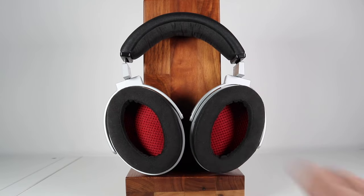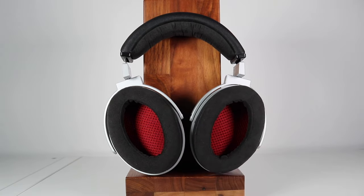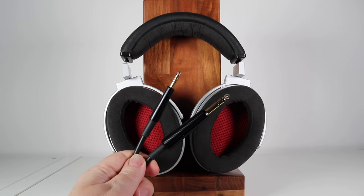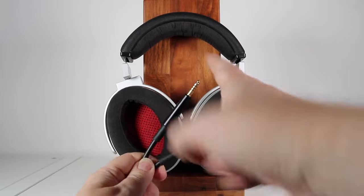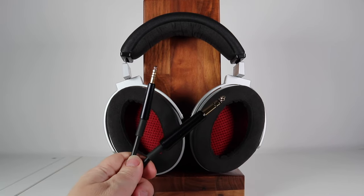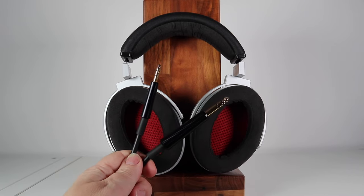The ear cushions are made by a specialist company in Germany and consist of allergen-free synthetic leather and Alcantara — quite soft around the ears and very comfortable. The cables that connect to the ear cups consist of copper conductors with a silver layer. You get two cables in the box, which is a really good thing. There's a 6.35mm connection and also a Pentacon cable — the inclusion of which I applaud. I'd love to see Pentacon cables bundled with more headphones and I'd like to see Pentacon supported more on headphone amplifiers.